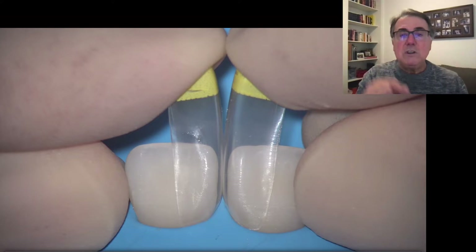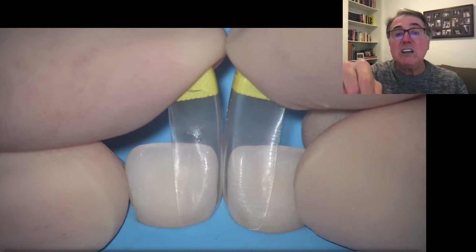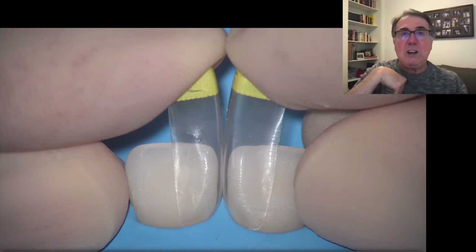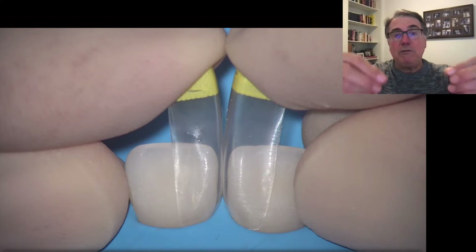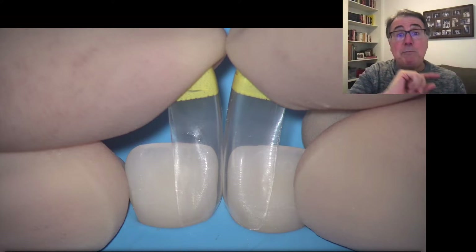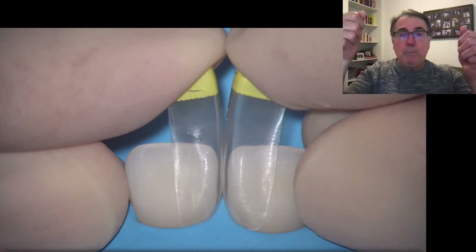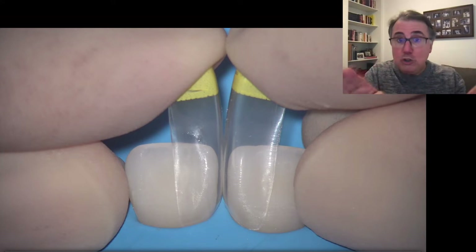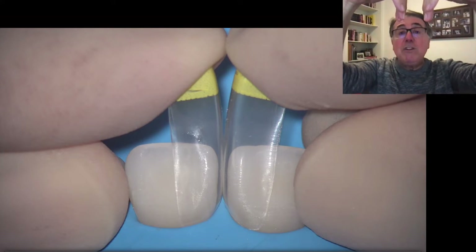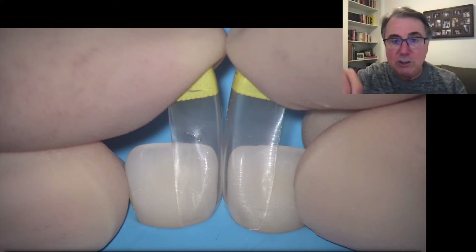Another important point is to use a rubber dam, especially when restoring an area subgingivally. We're going to be bonding composite beneath the gingival line, so there's a real chance the gingiva will bleed or that sulcular fluid will appear — either will compromise your bonding. Just place the rubber dam with no knots and no dental floss around the tooth. The matrix itself will displace the rubber dam and gingiva, creating enough space for your restoration.